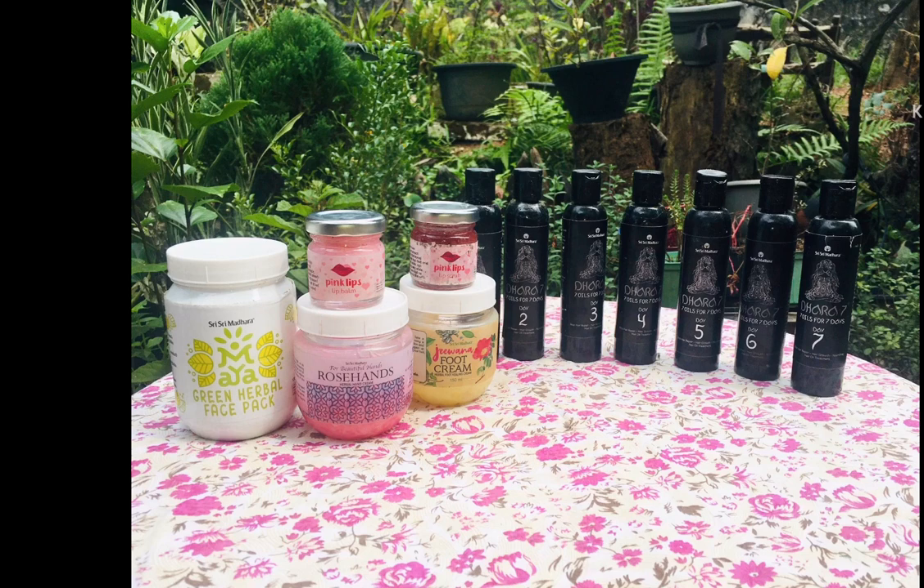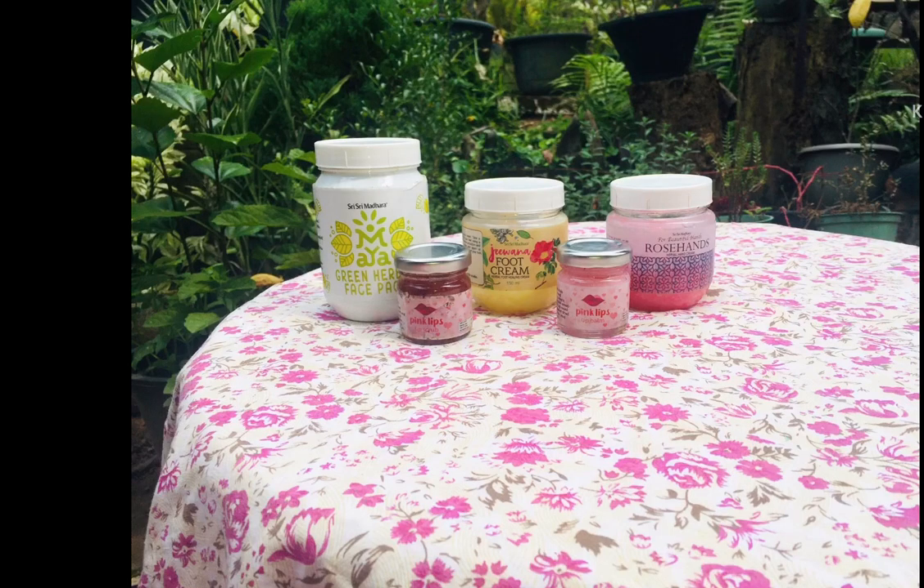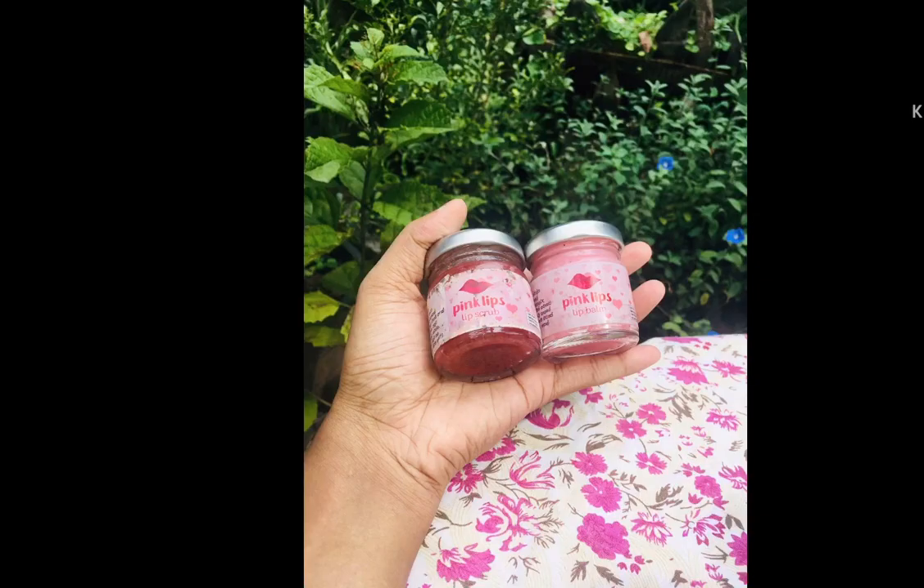So, we will talk about the product review. This is ready to show you the product review of Shri Shri Madara, and we will add a pink lip scrub in the palm.